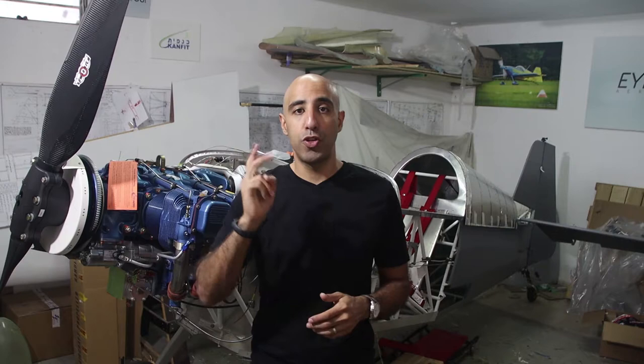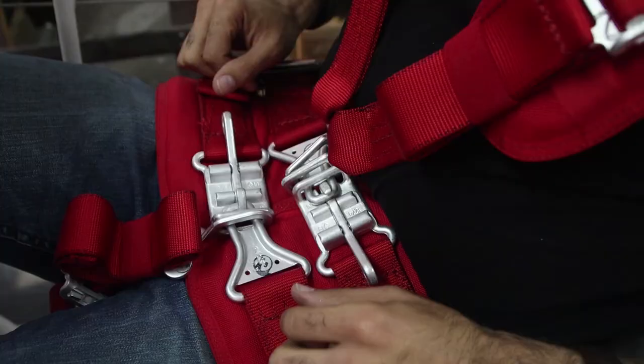The first thing: an aerobatic harness has seven connection points compared to five in a standard harness. Number two is that this harness has quick release mechanisms.